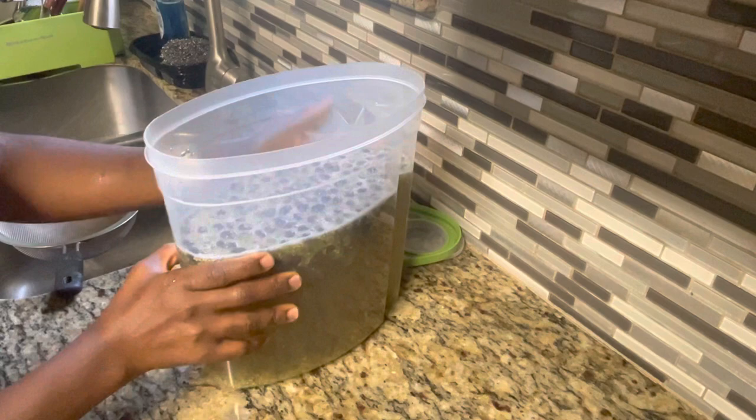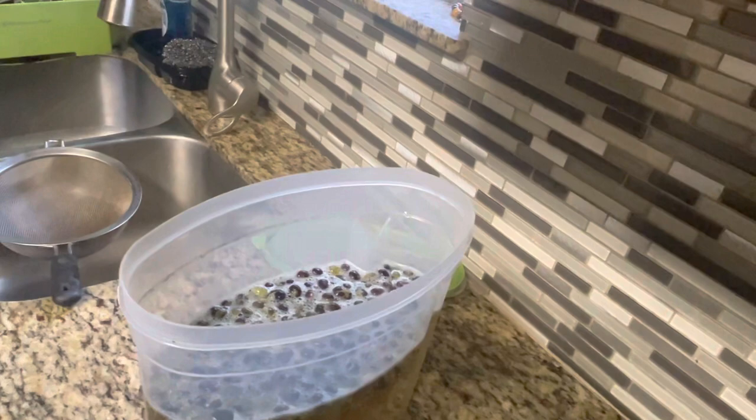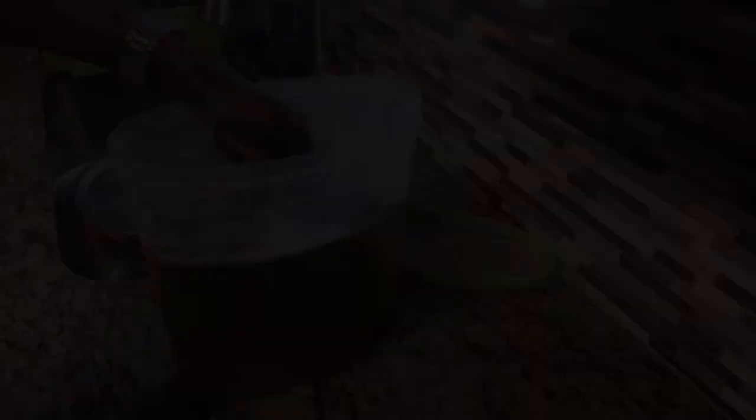It's been 24 hours and this is what we're looking at right here. A lot of the seeds have settled at the bottom of the container, so I'm going to use this now to try to separate them out.